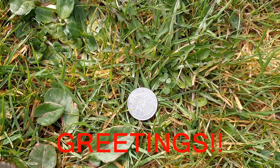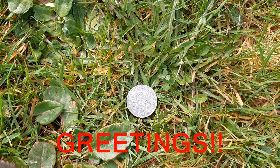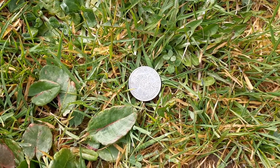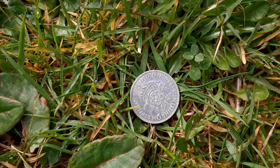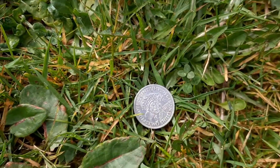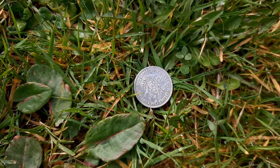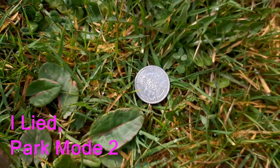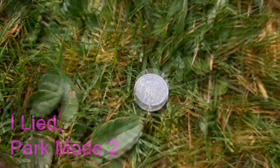Adz, the lad from down under, asked a question on the video I posted about finding this coin — what it rang at in sandy areas on beach mode. So I'm going to show you beach mode and park mode one, which was the mode I found it in.